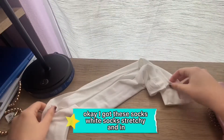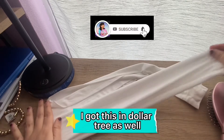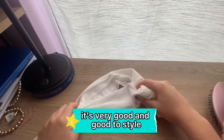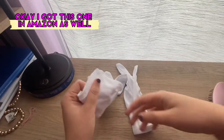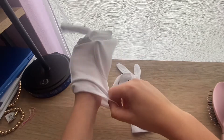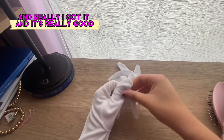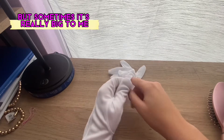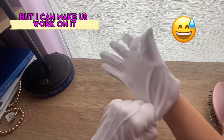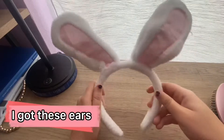I got these white socks — they're stretchy — and I got them at Dollar Tree as well. Very good and good to start. I also got this item on Amazon. It's really good — sometimes it's a little big on me but I can make it work. Very nice.